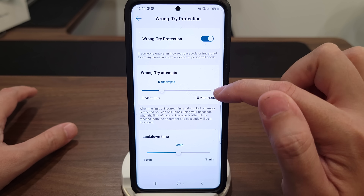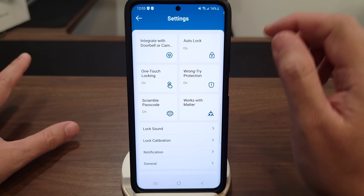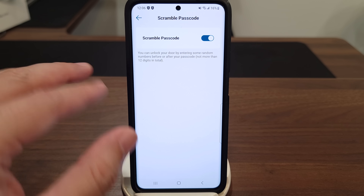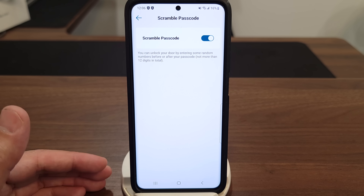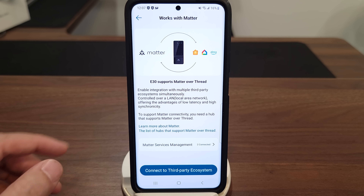Wrong Try Protection works like a cell phone: if someone tries to guess your password too many times it will lock them out. You can set this from three to ten attempts and the lockout from one to five minutes — I definitely recommend leaving that on. Scramble Passcode is also something I recommend leaving on: instead of just entering 1-2-3-4, you can put in gibberish numbers before and after your real code and it will still accept it. This way if someone's watching they'll have no idea what your actual code is.